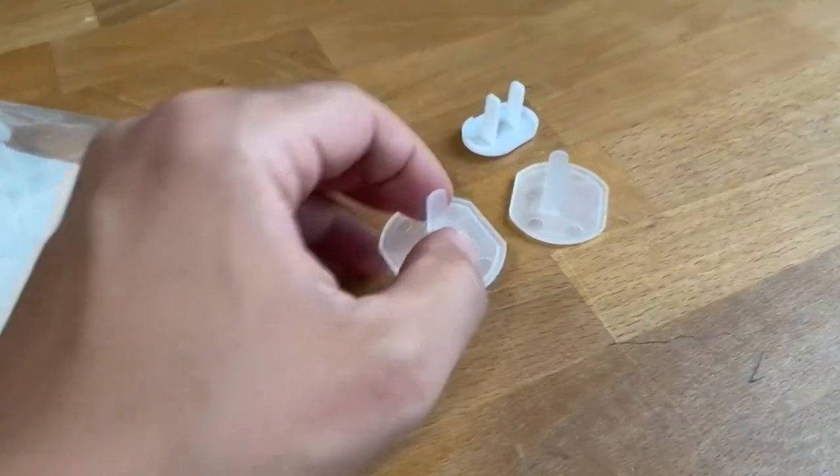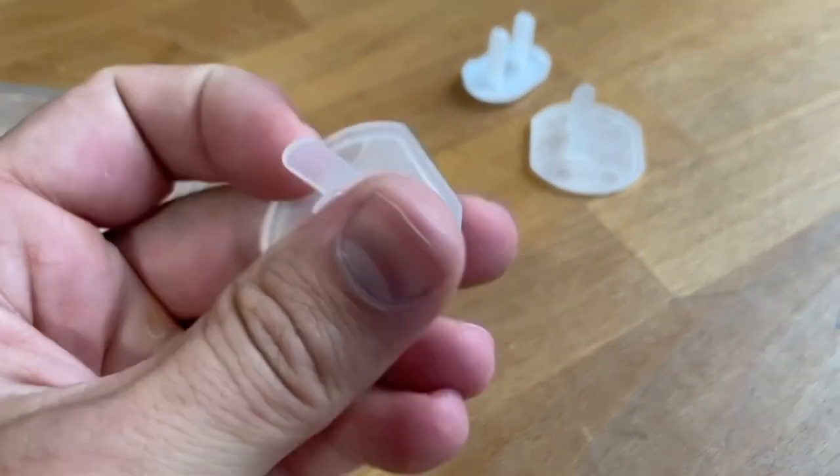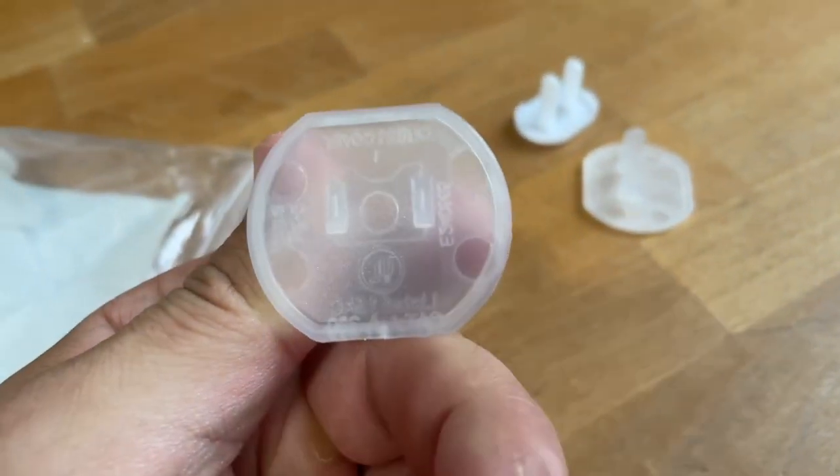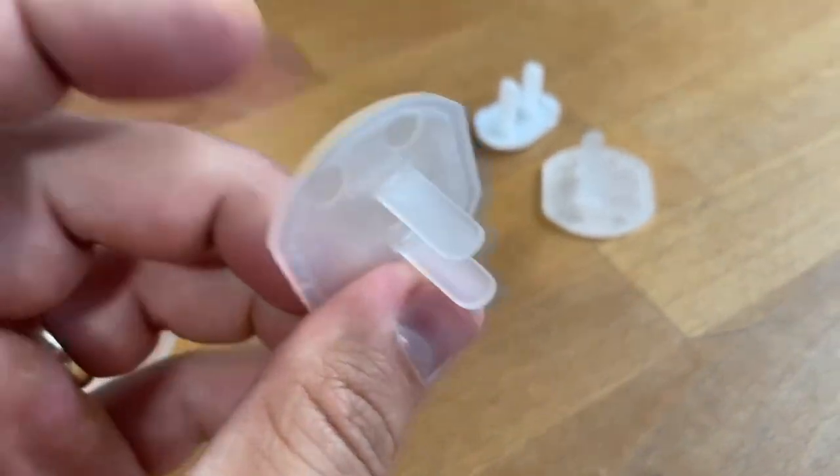These right here are some awesome outlet covers from Amazon, and these things are just phenomenal. They're built really well. All the material they're made out of, like the plastic base and the prongs and even the box that the whole thing comes in — basically all the components are really high quality.